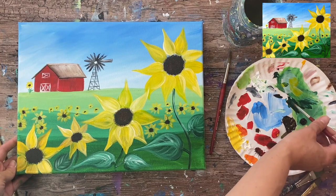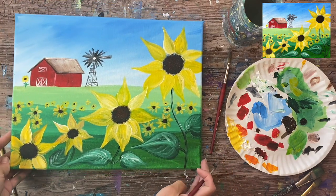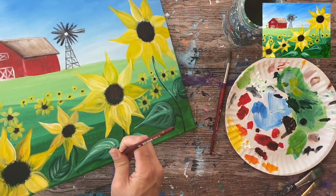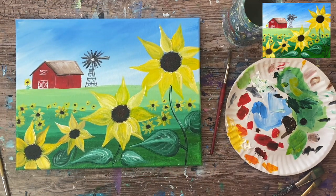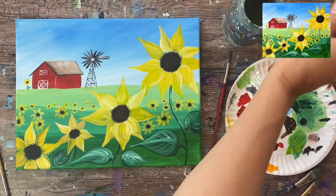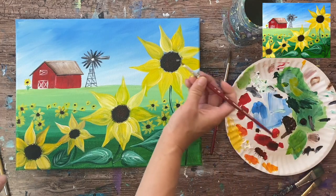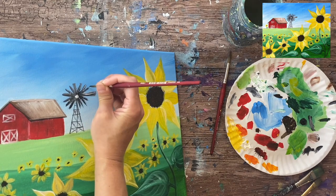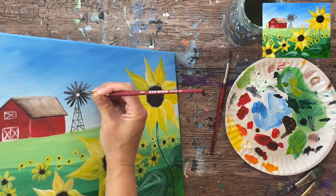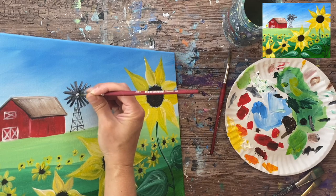I'm almost complete with this painting. I mentioned I wanted to add some darker lines on my leaves to get them to pop, so I have a little bit of black mixed with deep green permanent and I'm outlining the bottom parts of some of those leaves. I'd also like to touch up my windmill — mixing my gray color again, going back over those little blades to make the bottom piece more flat rather than pointed at the ends.